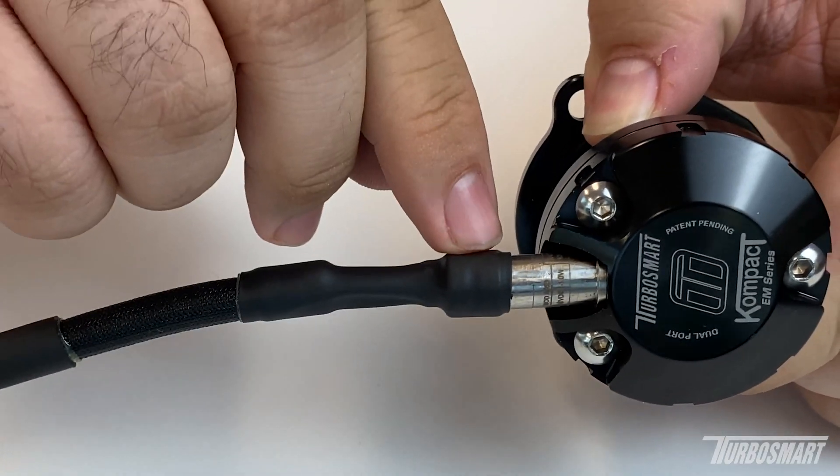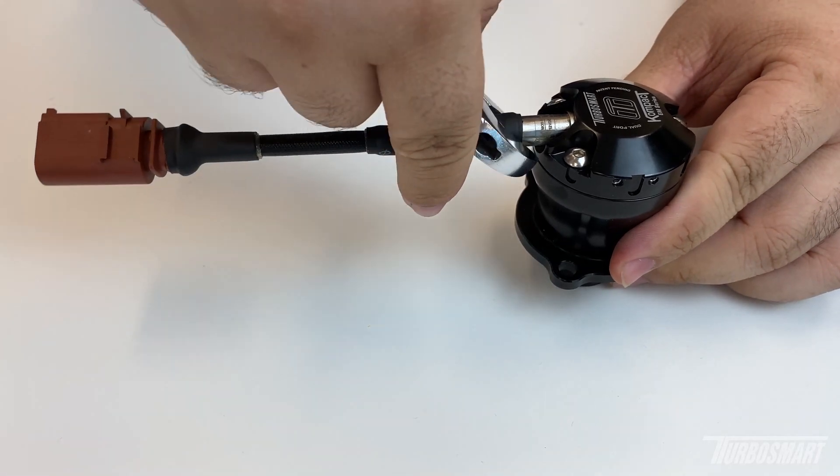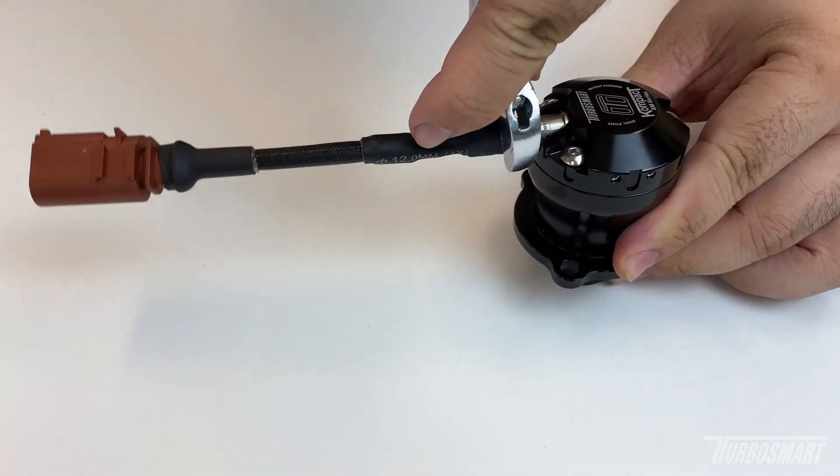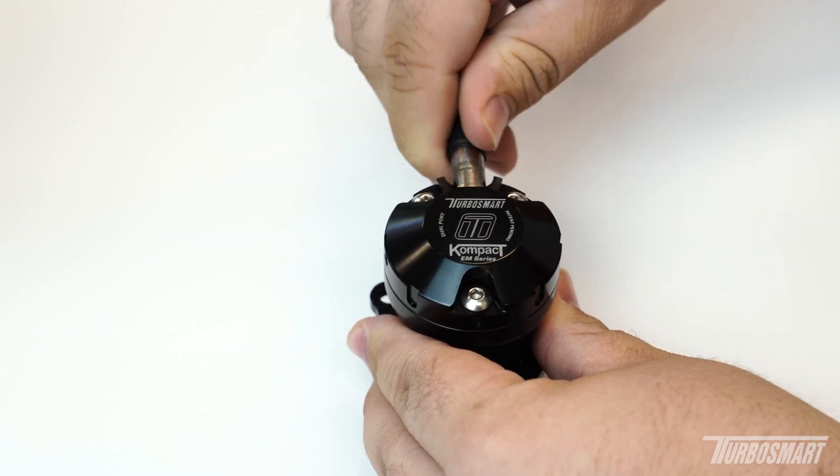Find the two flat spots on the solenoid, as you can see here and here, and use something like an adjustable wrench to get a grip on those flat sides just to break it loose, and then unthread it from there.